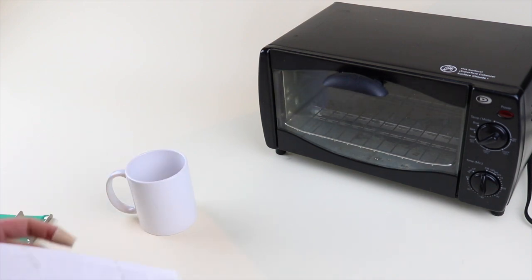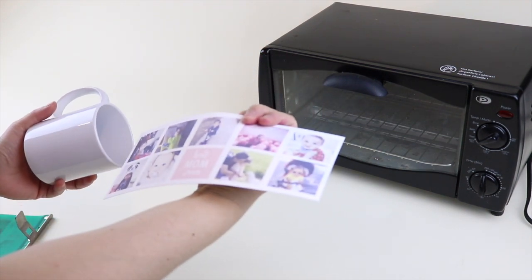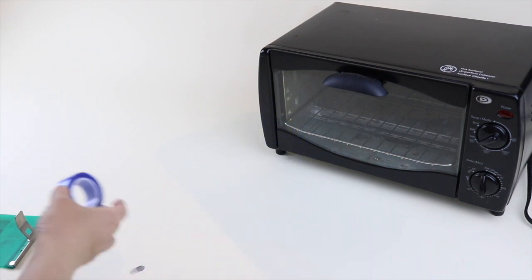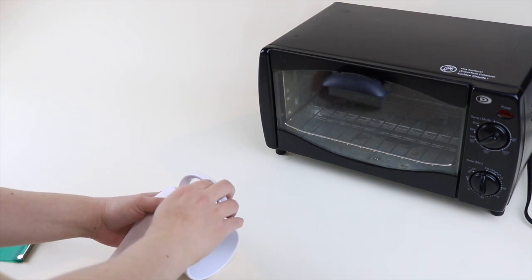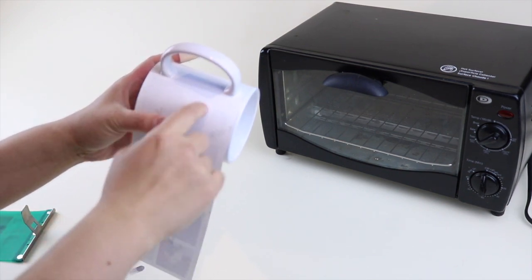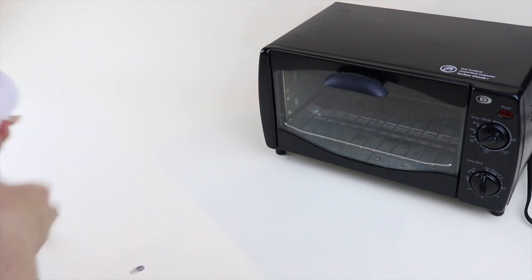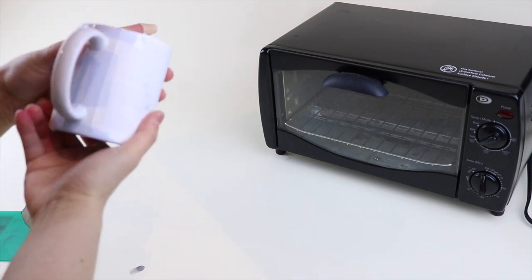Sublimation is all about pressure and heat. Make sure you have good pressure and are applying the right amount of heat. Double-check that your design is mirrored before you put it on, then line it up on your mug. I'm using Cricut brand heat tape to tape this down — you can use whatever heat tape you have. Press it all the way down, make sure you don't have any air bubbles, and tape that down.